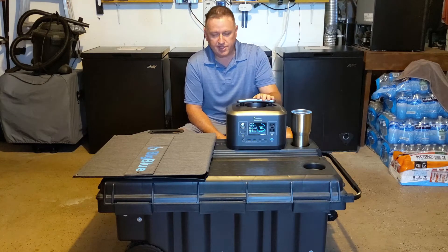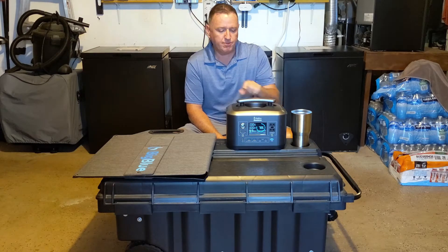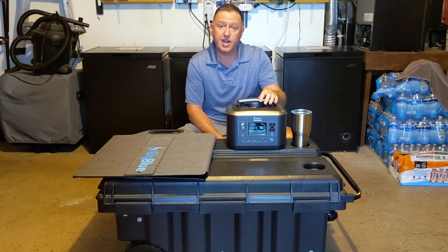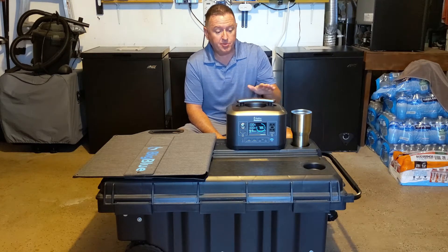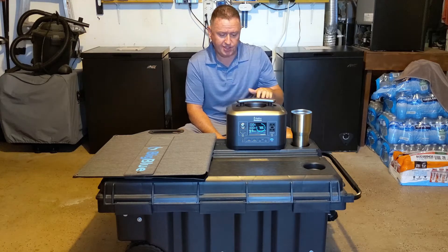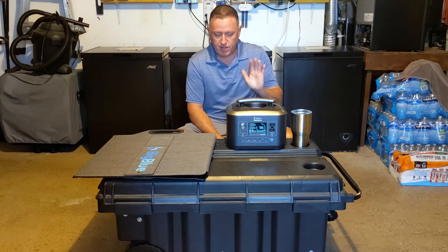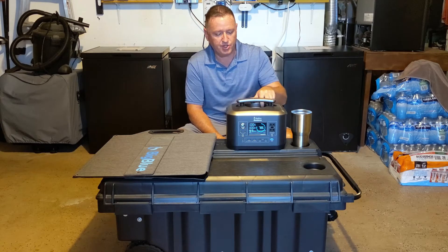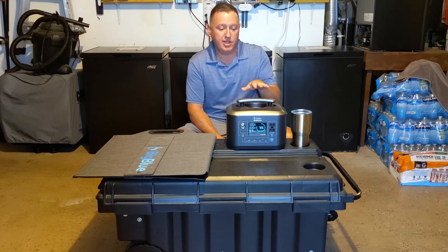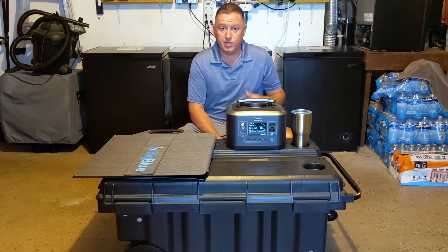I contacted Big Blue and they were very responsive. They sent me a replacement unit that actually had firmware in it that worked, so I was very happy about that. It's been a solid unit ever since. I use it occasionally and I've had no problems with it whatsoever. I'm not sponsored by them, I don't make any money off them, but after thorough testing and usage for several months, it's a really good unit and it's at a good price point when this video was made.